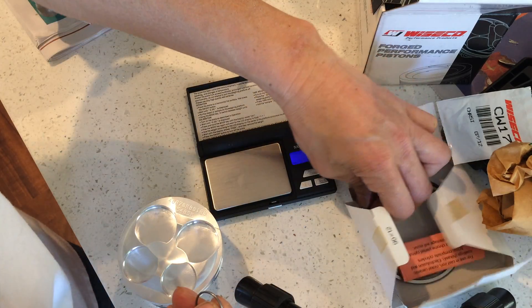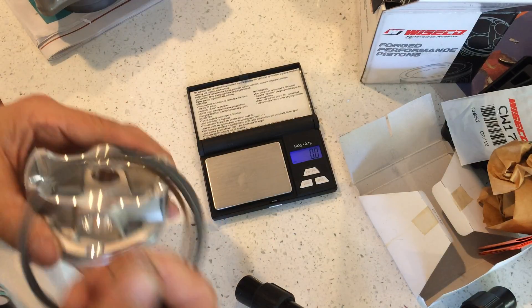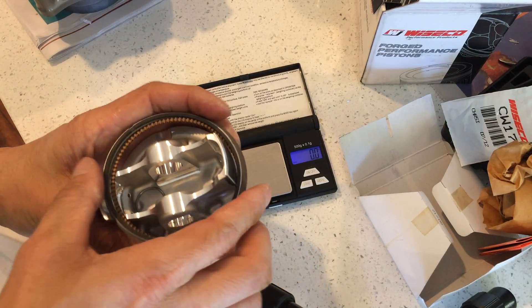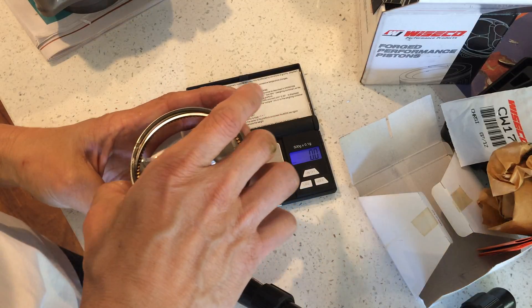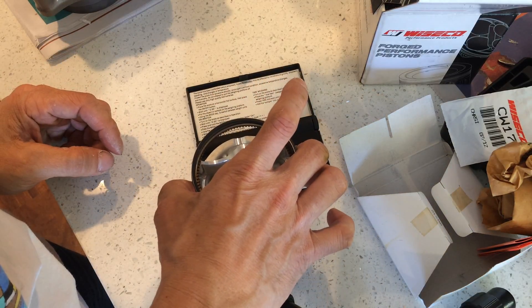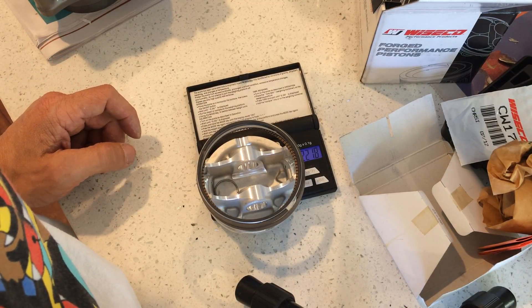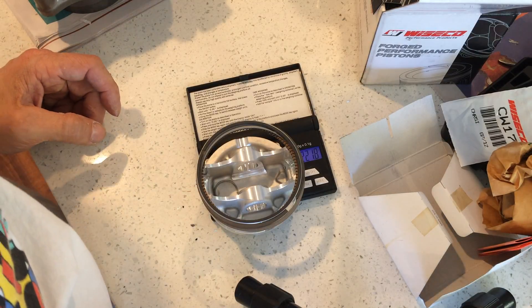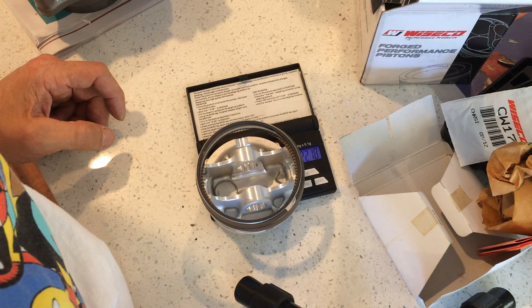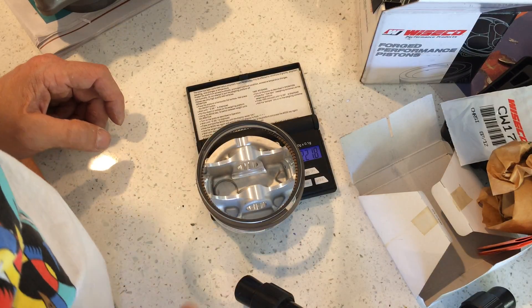So here I have my Wesco. I'll put this on here, circlip in there, rings. Obviously this one is new. It's reading 221 — so a little bit heavier. 221.8. The other one was 207–208. So this is 13 grams or so heavier.